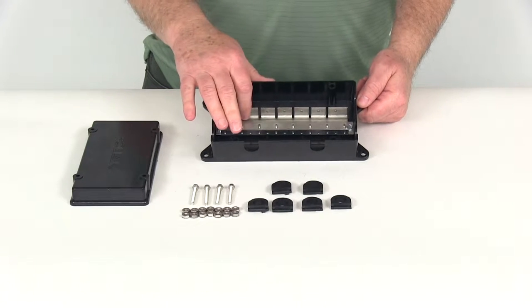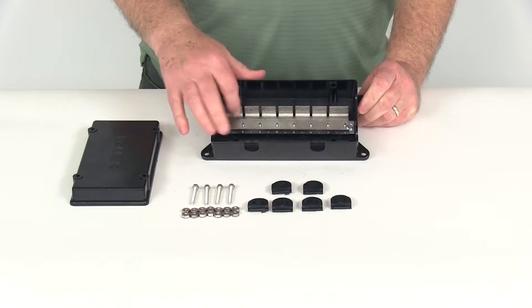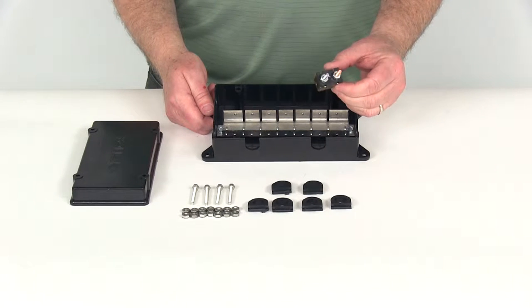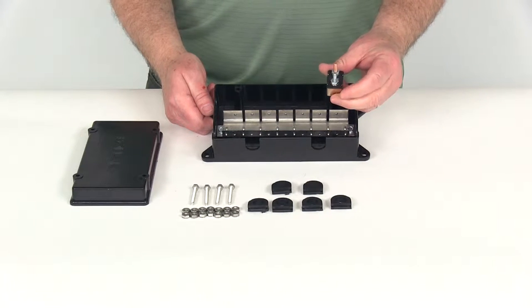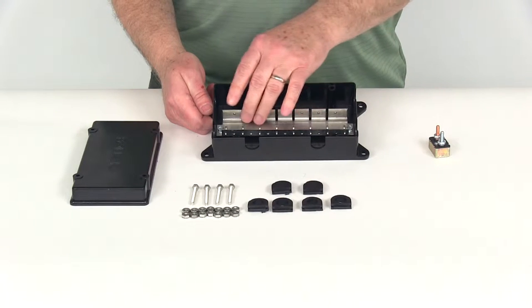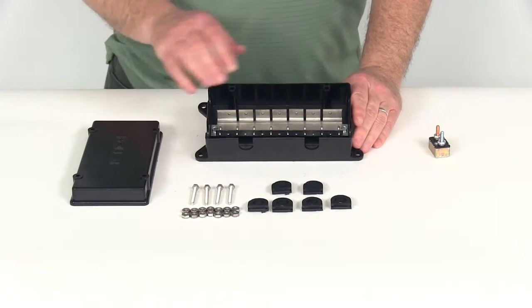The junction box has space for seven separate studded circuit breakers. Here's an example — I pulled one of the circuit breakers that's designed to fit in here. It will allow seven of these to be installed, providing a nice, neat, clean mounting point for all of the circuit breakers.